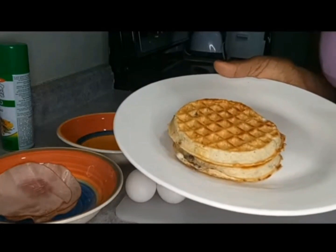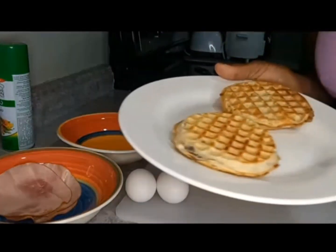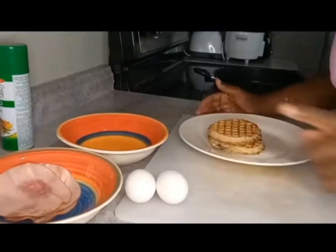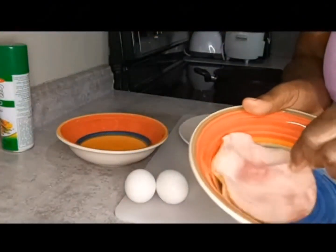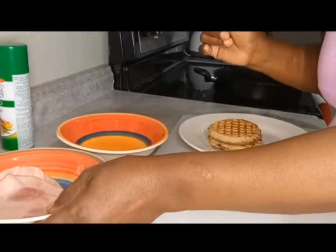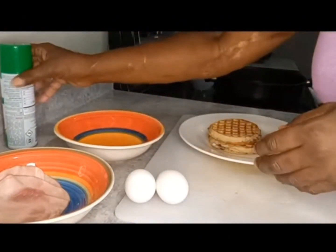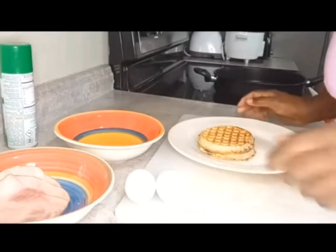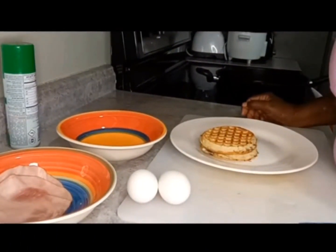This morning I'm making something that I don't know if anybody else has ever made — a blueberry waffle sandwich. I need two eggs for this recipe. I have some ham right here; you can use turkey ham or whatever kind you prefer. You're going to need some non-stick spray to spray a bowl because we're doing the eggs in the microwave — taking a shortcut this morning. Of course you'll need toasted waffles, American cheese, and some mayo because that's the way I like it.